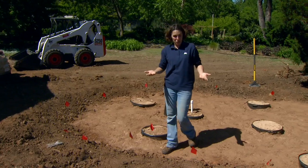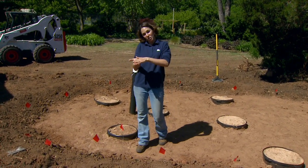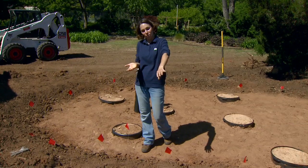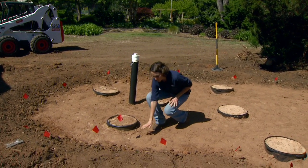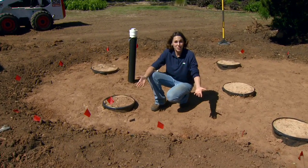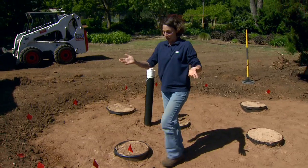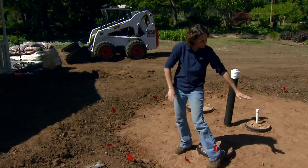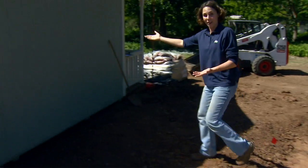This caused us to raise the sand layer up six inches so that it was at the base of that under drain. And of course, as we raised everything up, our final soil layer ended up being also six inches higher than we expected. This might not be a problem in some areas, but what happened is the soil surface ended up being higher than our cottage.